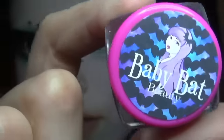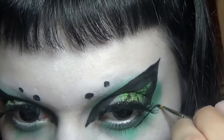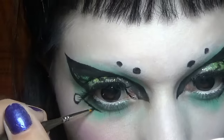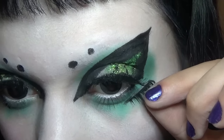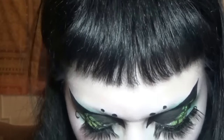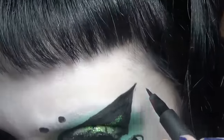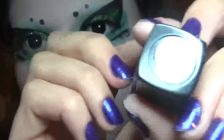I'll be using Baby Bat Beauty Enchantress Eyeliner to draw on the accent underneath the eye. Now I'm using half a lash on each eye. Using a super skinny marker to clean up the edges. Baby Bat Beauty matte lipstick in the color Siren.